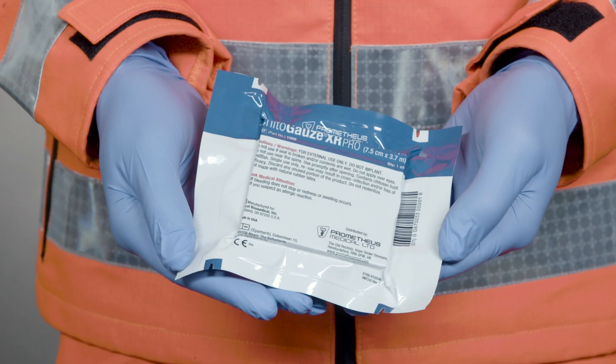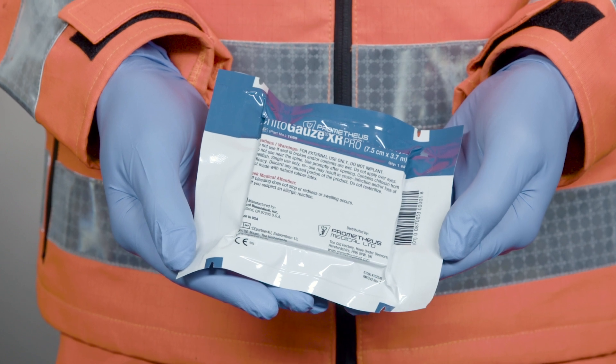I'm Dr. Richard Lyon and in this video I'm going to demonstrate how to use the Prometheus ChitaGauze XR Pro. This is a hemostatic dressing for the temporary control of severely bleeding wounds.